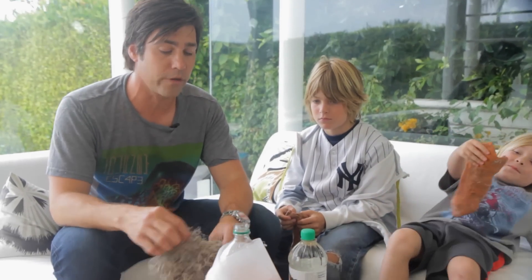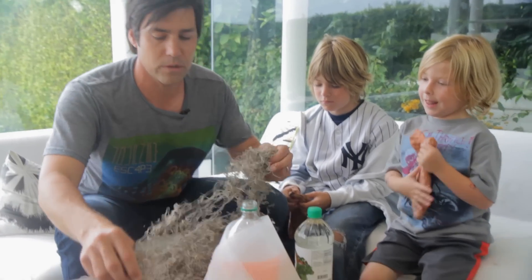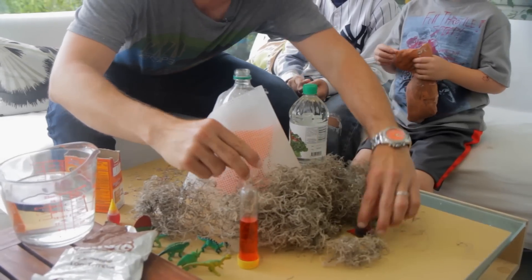Guys, I'm gonna need some help from you. Can you please get your modeling clay and let's start applying it to the actual volcano? And I'm going to put some of our moss around it just to create the environment — it's a little cooler.